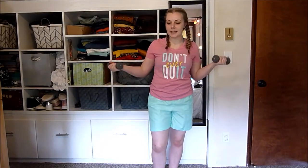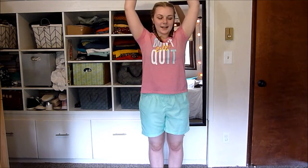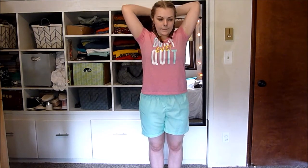So for this next one, grab your dumbbells again. You're just going to lift your arms up overhead, drop them back to the back of your head and come back. Drop them down and come back. For this one, you could up the weight a little more to make it a little bit harder. Remember, keep your abs in tight. Last one and come up.